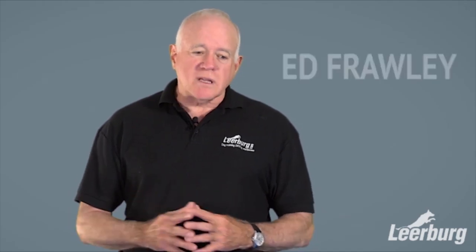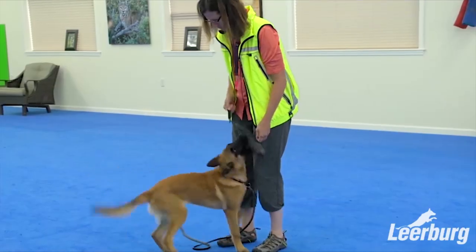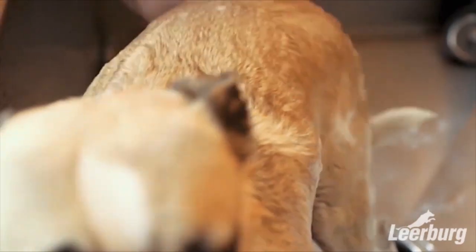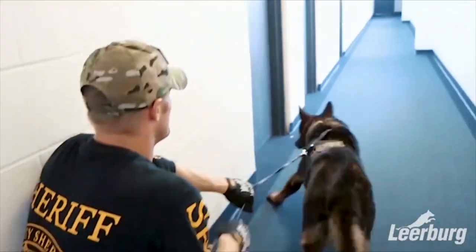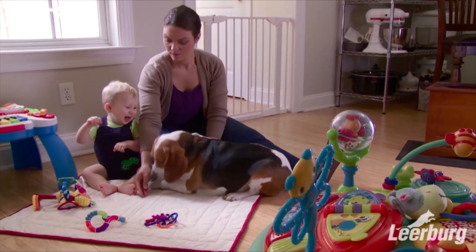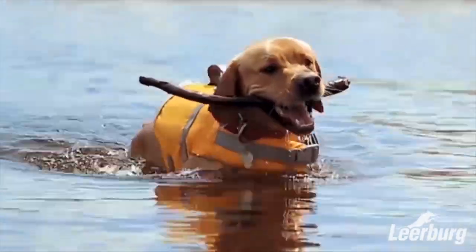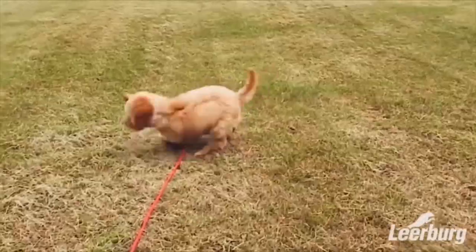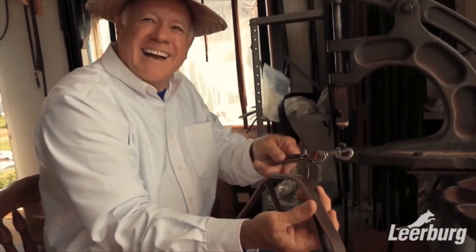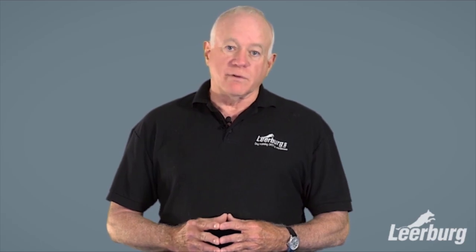In closing, one of the things I want to point out to people who are new to Leerberg.com is that our website is so big that when we put new things in, it kind of disappears into the abyss. If you're new to Leerberg.com, you may not realize that there are over a thousand videos we've put together over the last 35 years, and the vast majority of them are free. I recommend you go there, use the search function, find the videos that interest you, and see the quality of work we have to offer for free.